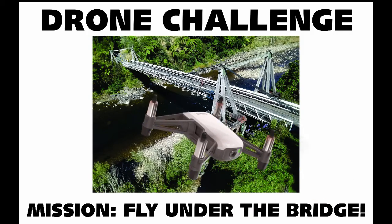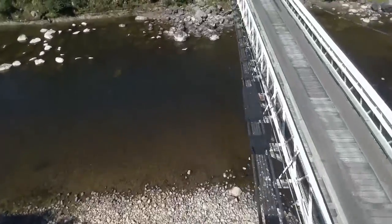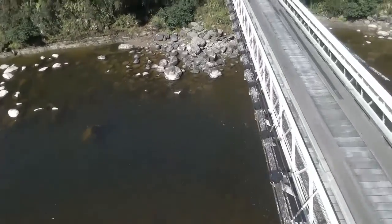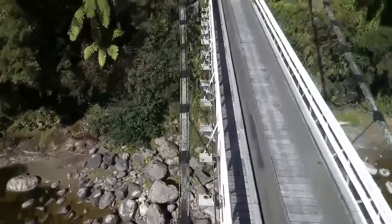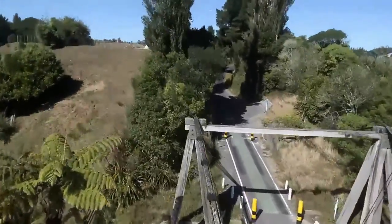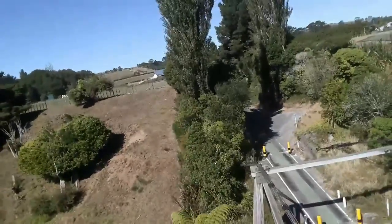We're doing a challenge with my drone today — the basic challenge of flying under a bridge. I'm quite concerned about crashing it and losing it in the water. It gets pushed around by the wind a bit because it's not the largest drone.